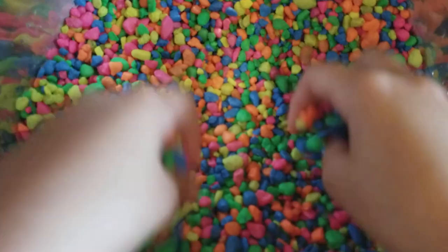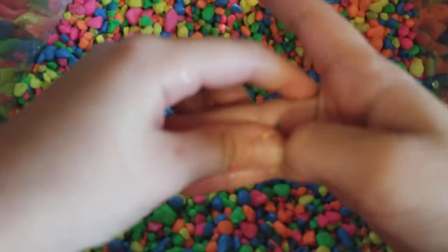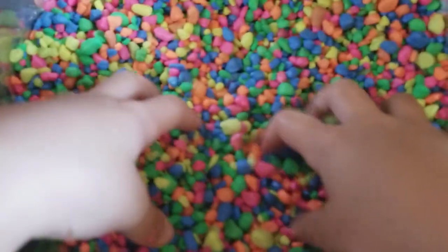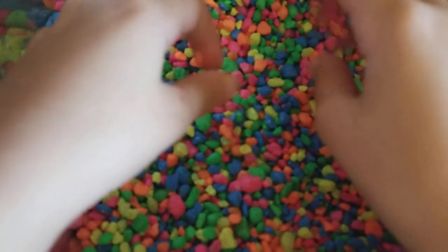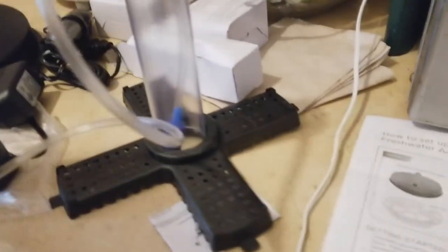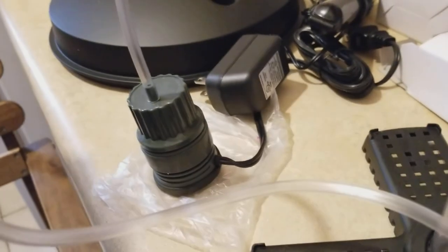So this is what we did — we put everything together in place. This is the under-gravel plate; it starts with the base, then you put the riser tube right on top and it pops into place. This is the filter top to make sure the fish don't go inside — it just pops right in there. Then you attach the air stone with the airline tubing, and at the other end of the tubing is the air pump. Once you have it all locked into place, you should be good.